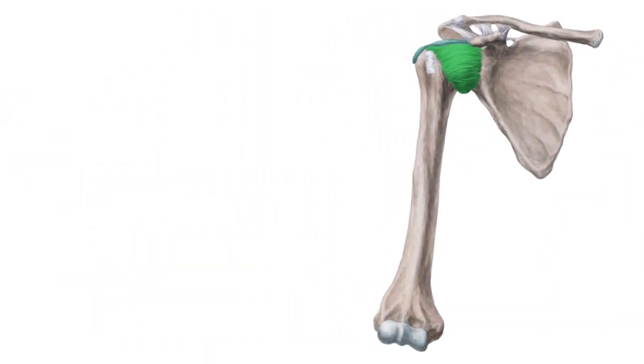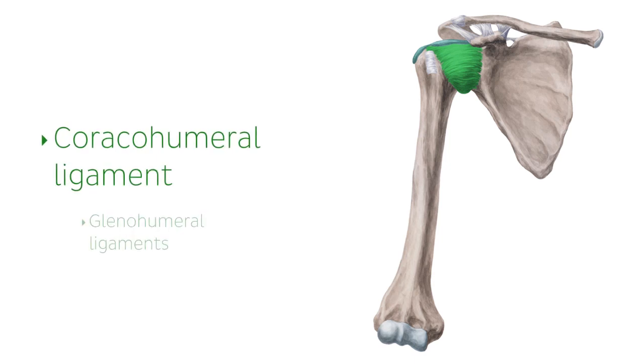The articular capsule, which completely surrounds the cavity, is reinforced by several ligaments including the coracohumeral ligament and the glenohumeral ligaments.